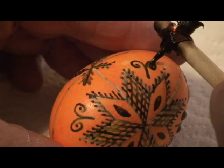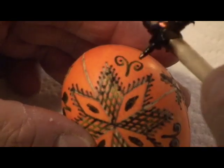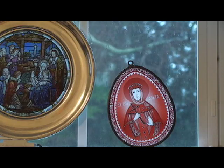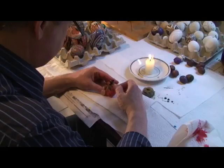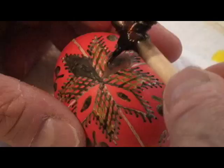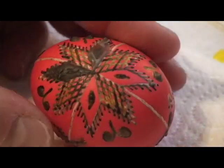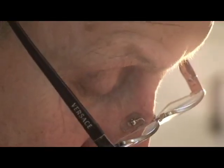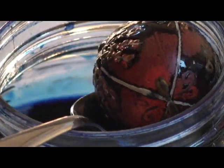The wax seals the colour in. This is almost ready for the final colour, which is always a dark colour to allow a dark background. Sometimes the dye can turn the dark red into a nice brown colour — it's already going to a brick colour.